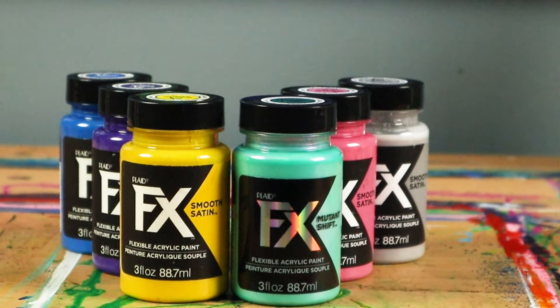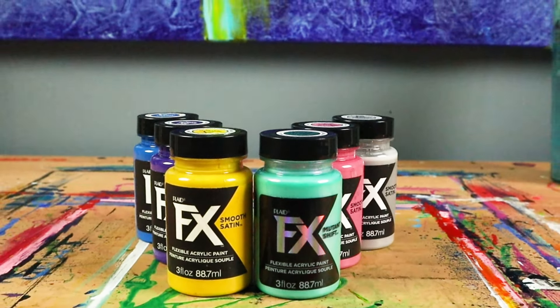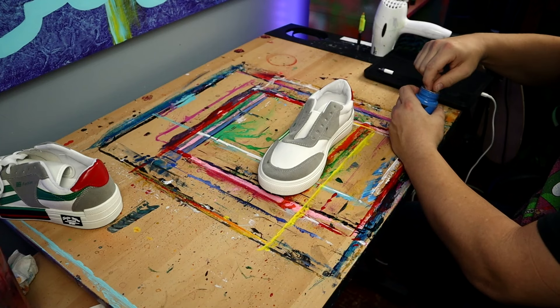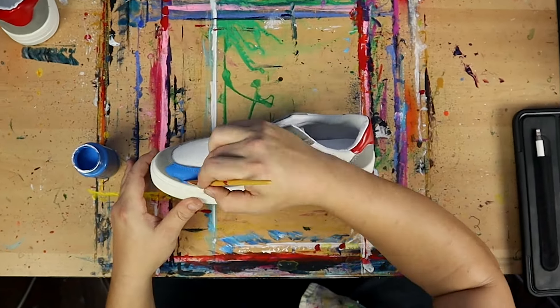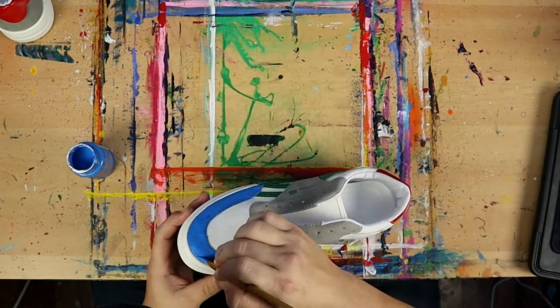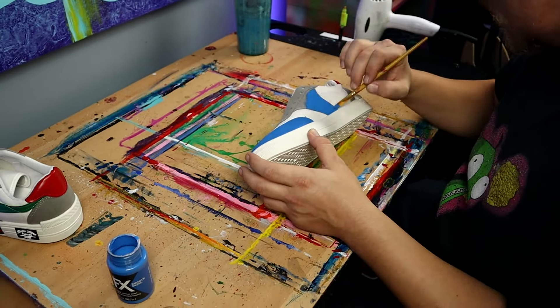So now I've got my sketch done and my design ready for these shoes. I'm going to go ahead and get started on the background color and get started painting. For these shoes, I'm going to be using Plaid's FX Flexible Acrylic Paint. This project, unlike any project I've done before — I've never painted clothes, shoes, or fabric, and I've never used flexible paint before. So this is all new territory for me, which makes me a little bit nervous but extremely excited because I've wanted to do something like this for a really long time. I've never used this paint before, especially on multiple surfaces like this, so that's what really has me nervous about this project.